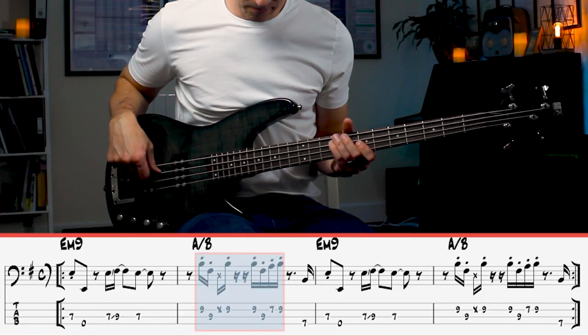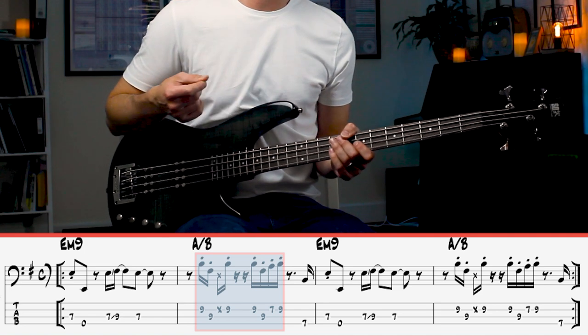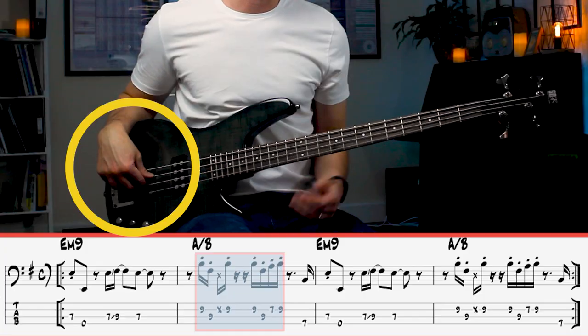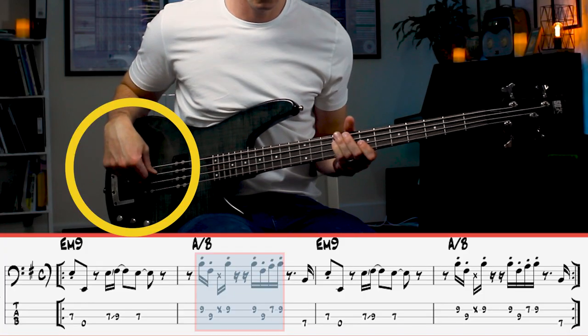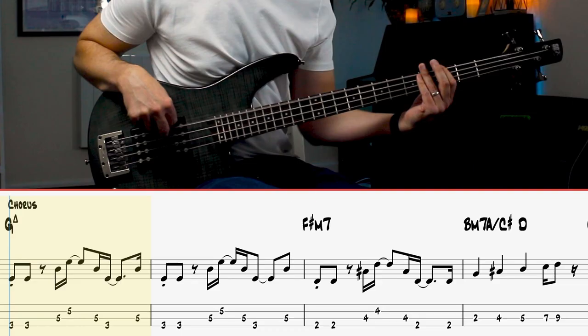Now with the staccato part, on the track it sounds like it's almost been played with a pick — there's quite a lot of attack. I don't know if they're using an effect or something, but something you can do to try to make it sound a bit more attacky is playing closer to the bridge.